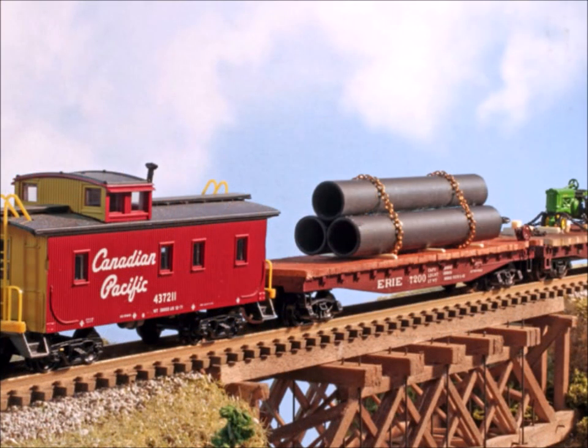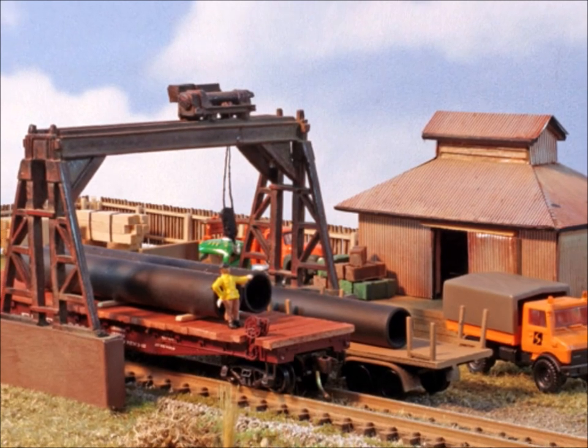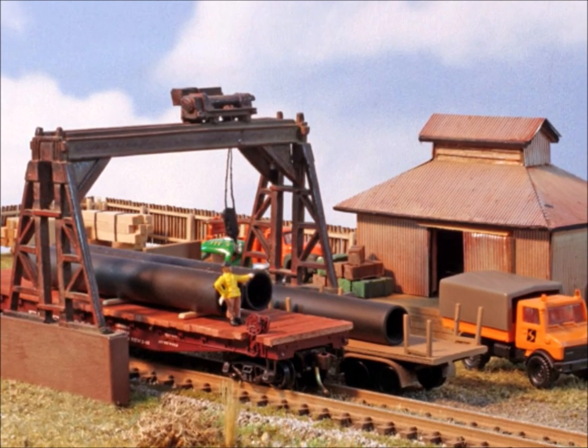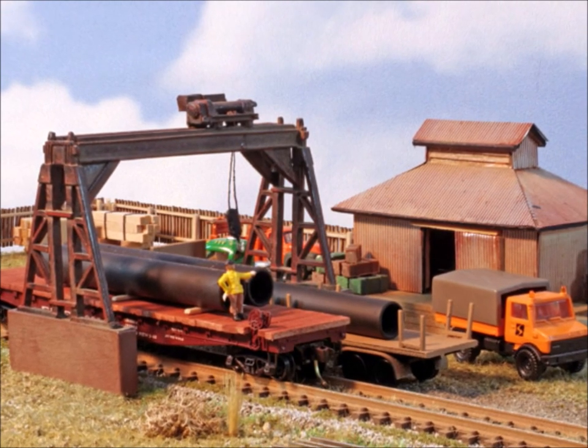Let's talk about a backstory — why would you be carrying these tubes and where would they be going? That's always a fun part for me. Here we are at the terminal, offloading these big water pipes onto the local truck to go out and put them into the city.